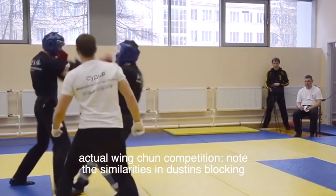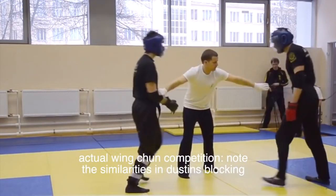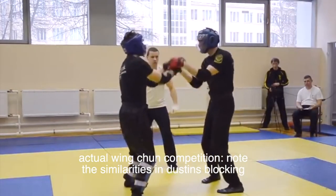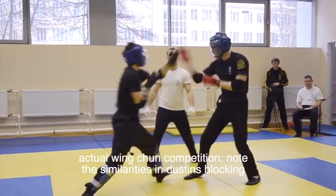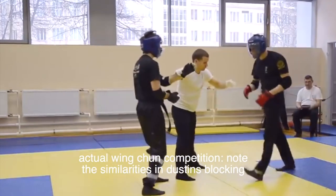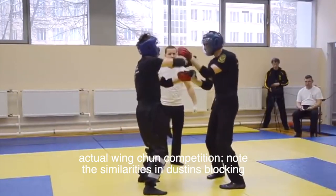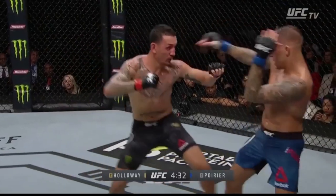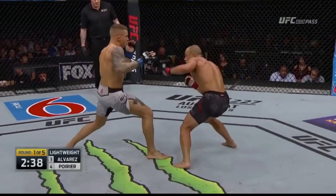Wing Chun isn't the most practical martial art. But if you are a true martial artist and even more so a true champion, you should always stay open-minded to the things you can learn even in the most obscure places. Looking at Wing Chun competition, it does look a little funny. But there is something really big to say about it when a guy like Dustin Poirier leans on the principles of Wing Chun defense so much — and nothing needs to be said about how Dustin has succeeded in the UFC and mixed martial arts as a whole.